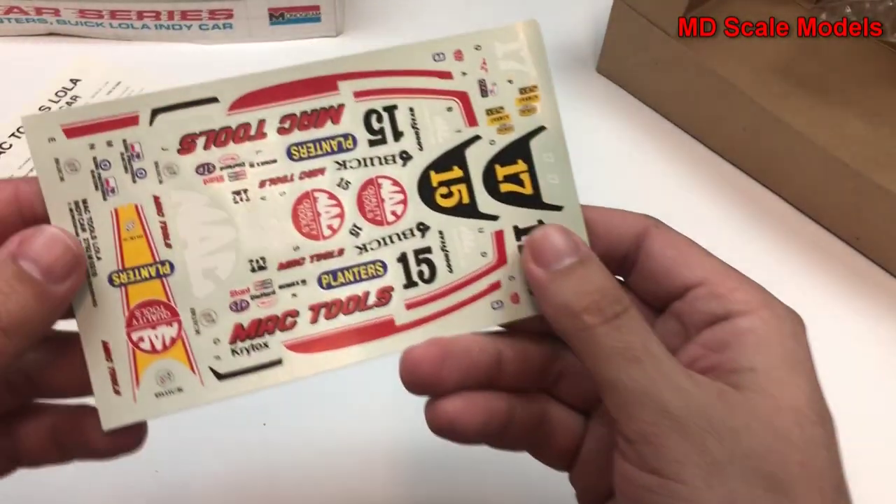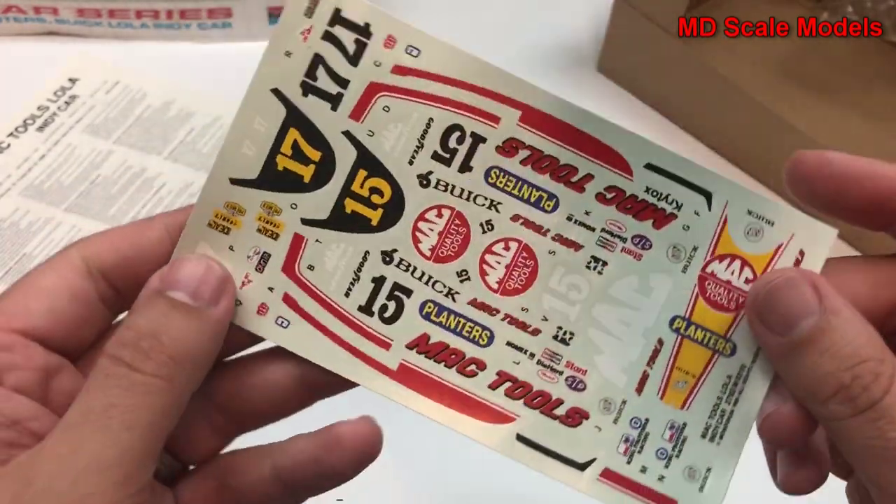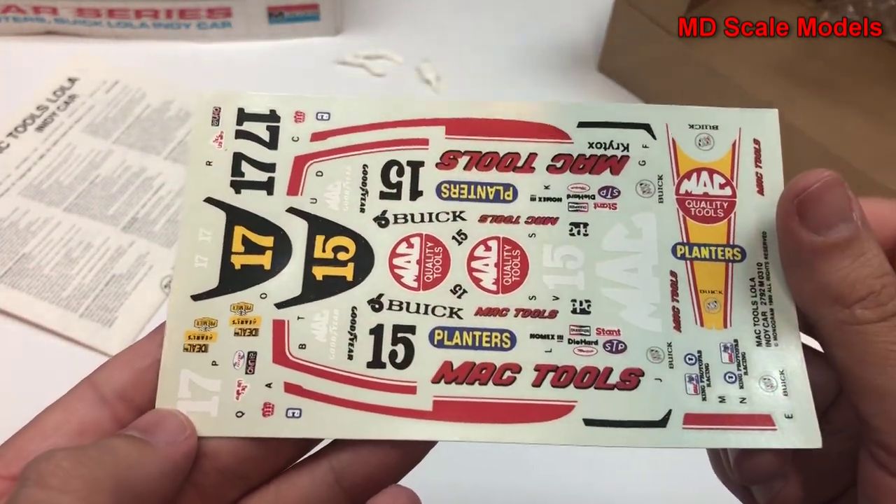Here are our decals — nicely printed, still in good condition, even though this is a really old kit.